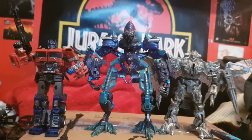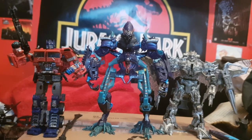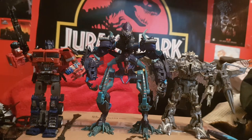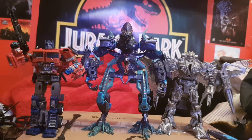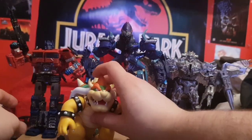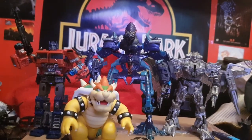Here we have The Fallen next to the really old Voyager class Megatron, whom he towers over, and next to one of the best — actually my favorite — Studio Series Optimus Prime from Bumblebee, which is an early concept design but I absolutely love it. Also here we have it next to the SSVR figure, which I may or may not review later on.